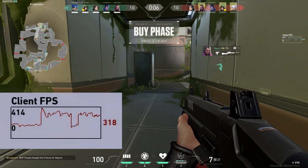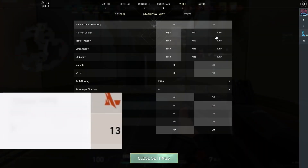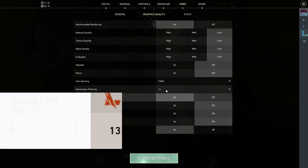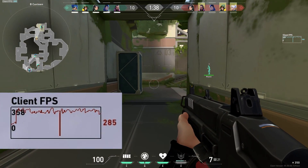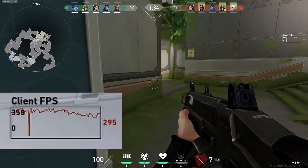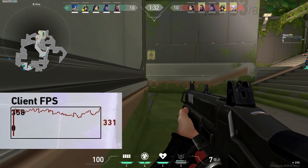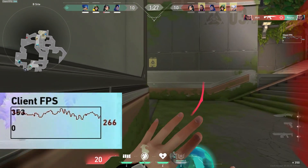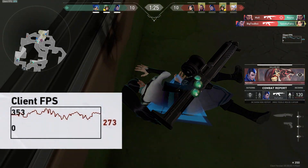So again, this is Valorant benchmarking at different graphic settings running at the native 1440p resolution on the Lenovo Legion 5i 2022. All the specs are at the beginning of this video. If you have any questions let me know in the comments below — if you want me to test anything else, just say so. I'll see you in the next one, thanks for watching everybody, cheers!